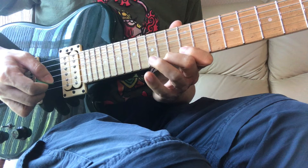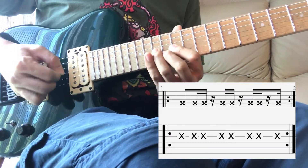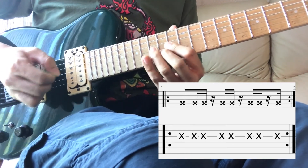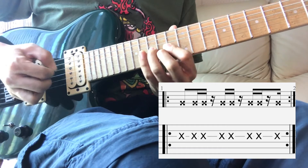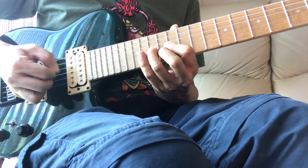You should focus on the rhythmic accuracy of your picking hand. When you are comfortable doing that, you can add the legato notes back. But you should still focus on getting the picked notes locked to the rhythmic pattern.